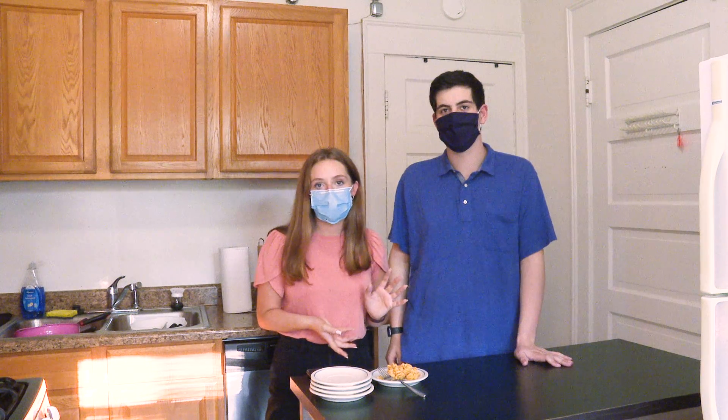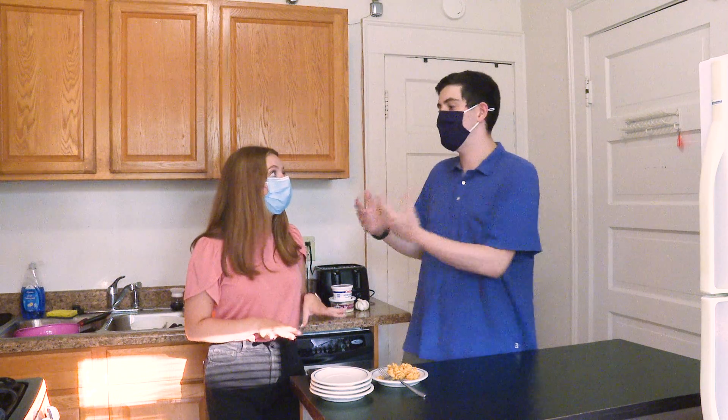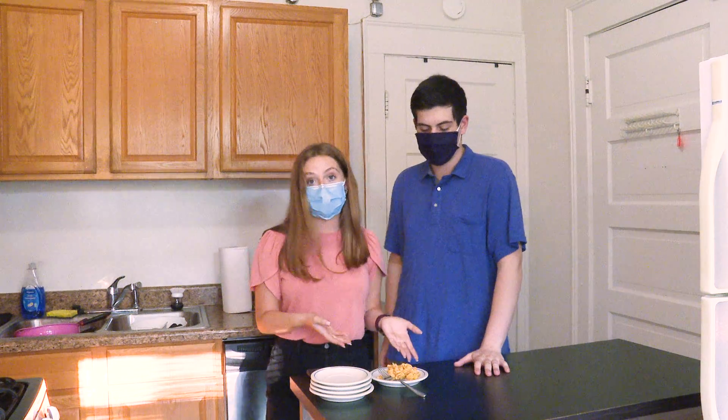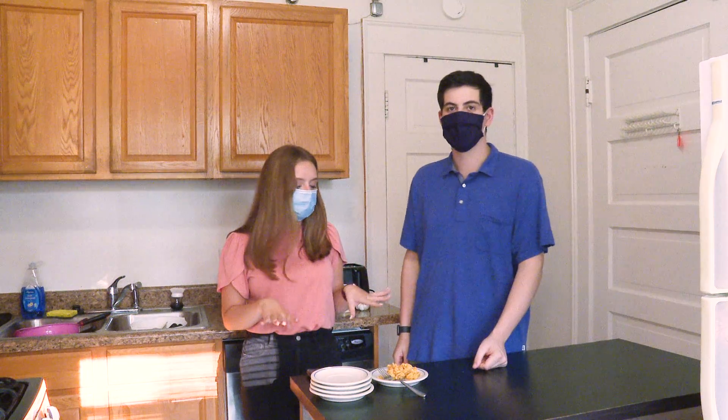We've just finished our pumpkin alfredo! I'm super excited to try it. It looks pretty good — we had some trouble along the way, we're not the best of chefs, but it did turn out very well. It looks really good, very colorful, very autumn-y. So I'm super excited — this looks delicious. Stay hungry, people!